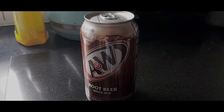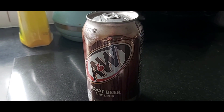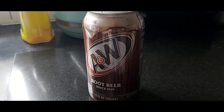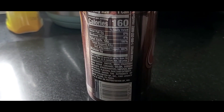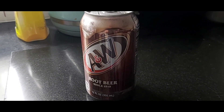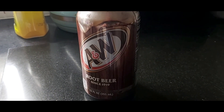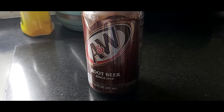In this video I'm going to show you some root beer that I have. So here I have a can of root beer. As you can see, this is what it looks like. And I will show you what the back looks like now. So yes, this is what the can of root beer is like.